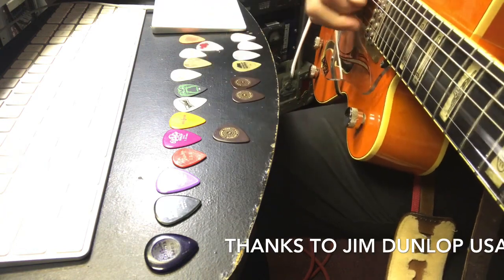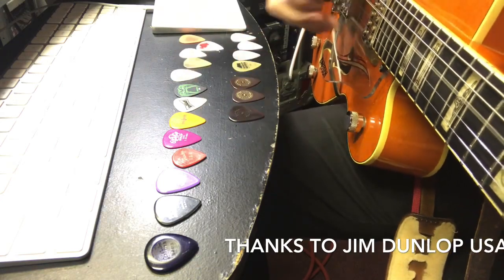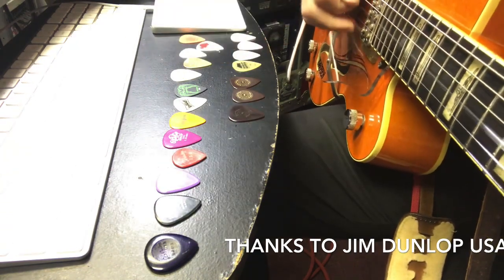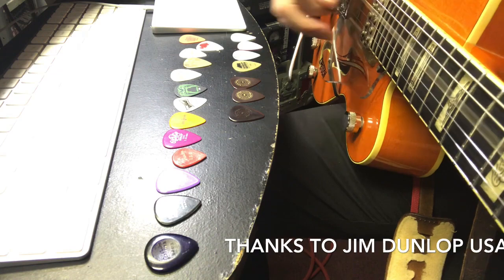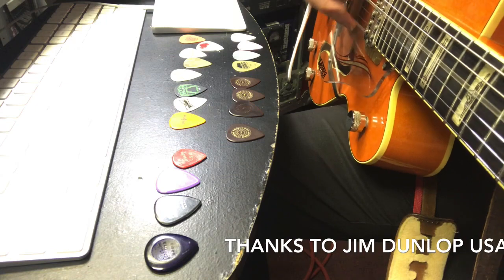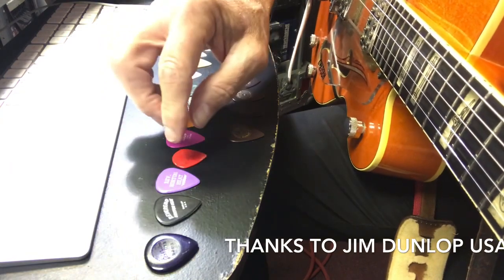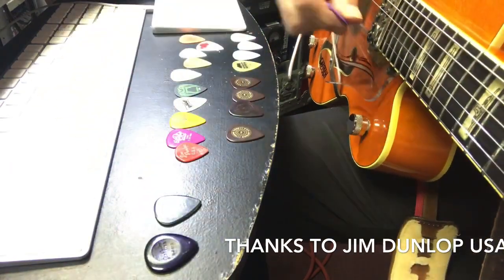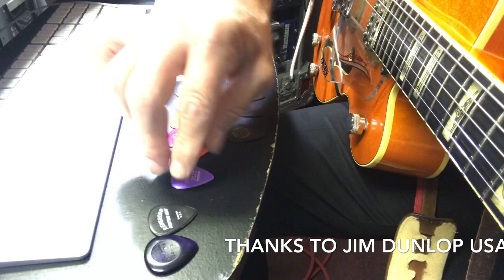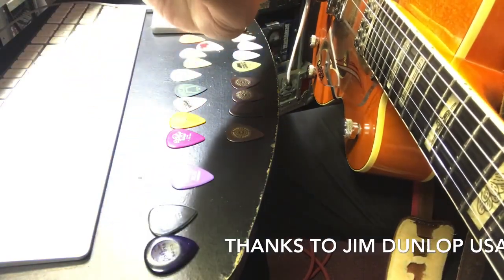Let's keep going up - 0.90, 0.96 - gets a little darker. Then to 1.0. These last four are all Dunlop Prime Tone picks - 1.0, really nice picks. Then up to 1.14 - that's very close to what I'm used to, a Delrin pick. And then here's the one that I use.